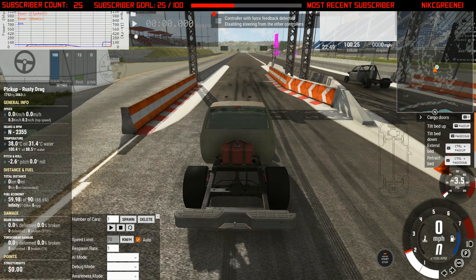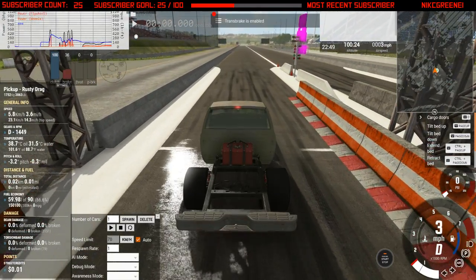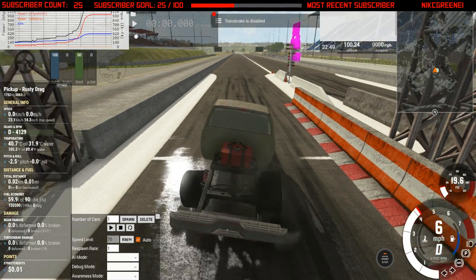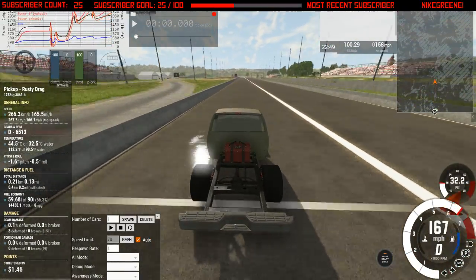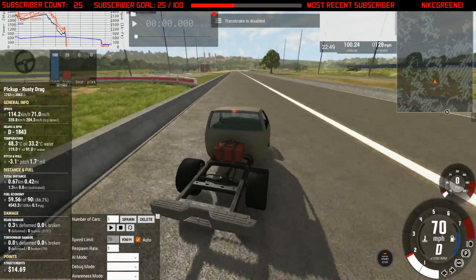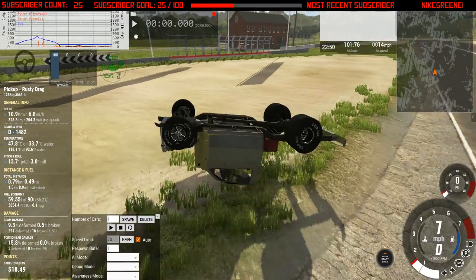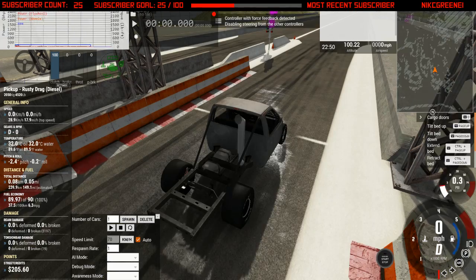We'll test this one first — here we go. Dang, 200 miles an hour! That's not bad, especially for this rusty bucket of junk. I'll just leave that flipped upside down right there. Now time to test the second one.